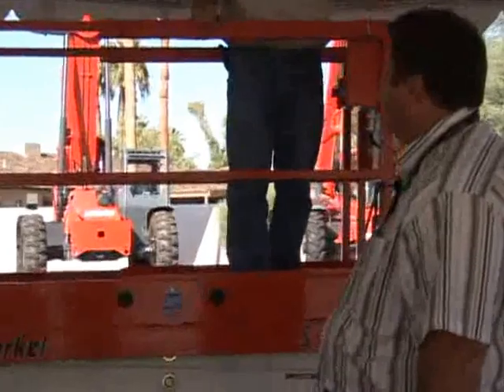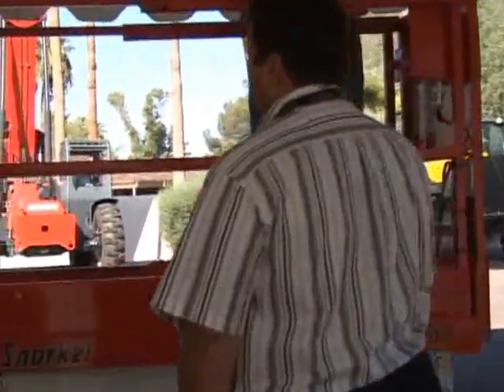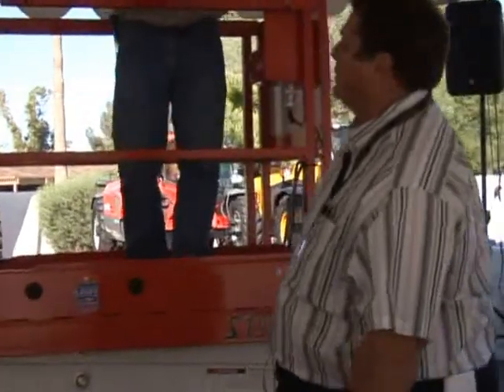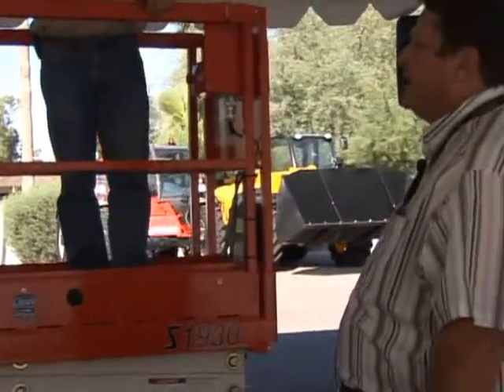Good afternoon. My name is Merlin Richards. I'm the Western Regional Product Support Representative for Snorkel. Assisting me today is Mark Thurston, our Western Regional Sales Manager.